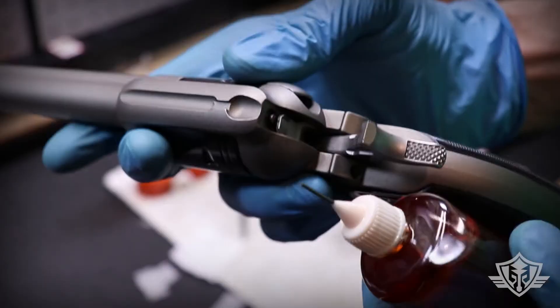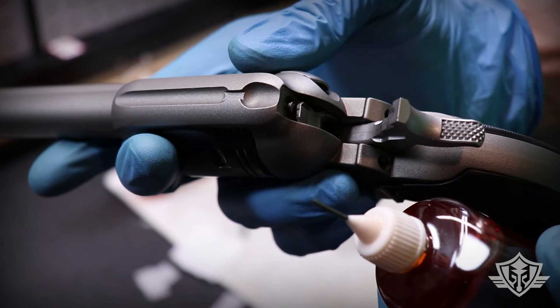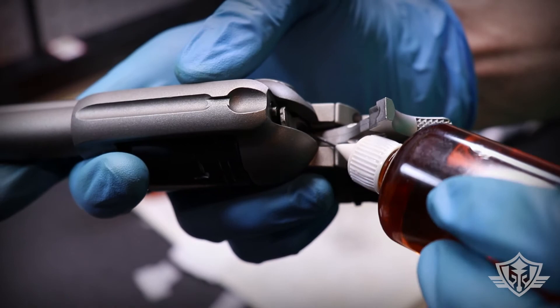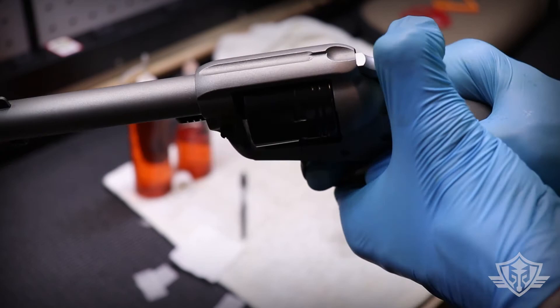There's one other thing you can do — really you only need to do this maybe every thousand rounds or so. You can use the precision needle dropper tip included with these bottles and just drip one drop right down into the action, then cycle the action a few times to work that in. That'll keep it running nice and smooth.